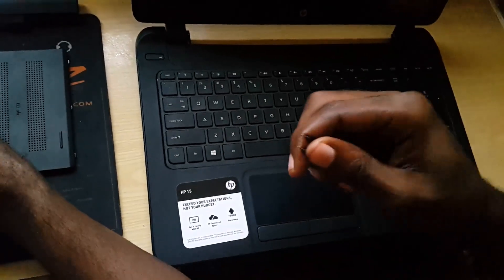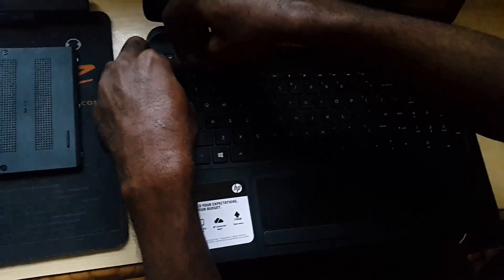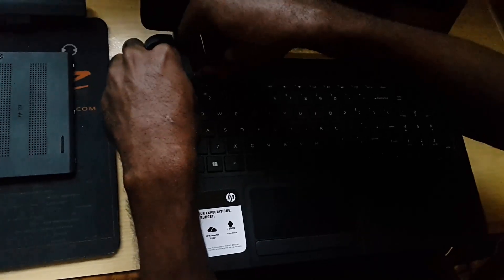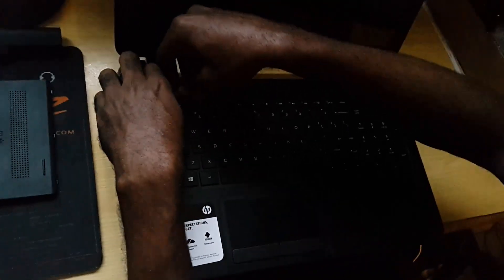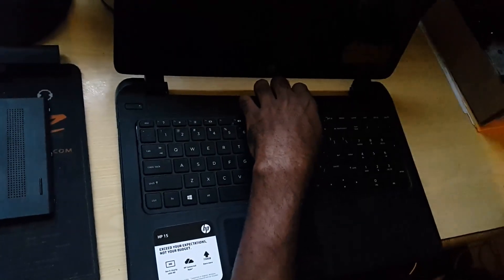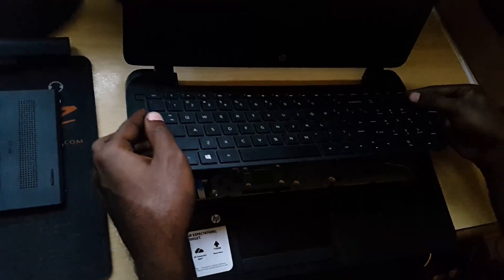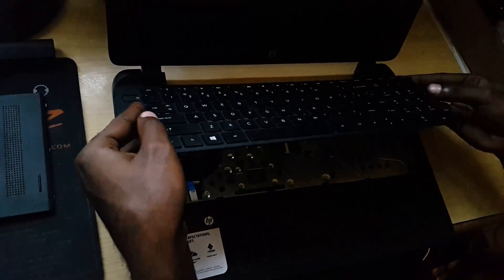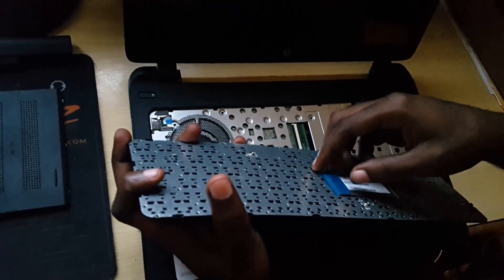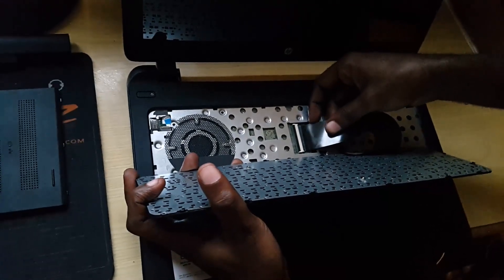Once you do that, you're gonna get in here and slightly — there are some tabs beneath here. You're gonna loosen these tabs, then run this along here until the entire section lifts. Once you do that, you're gonna lift this section out. Now it's gonna be attached to the board right around here — I've already removed it, but I'll show you where it was attached. It was attached right here.